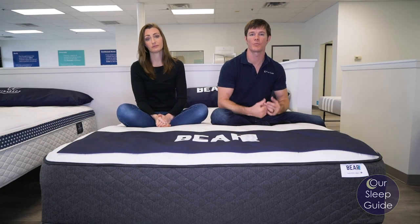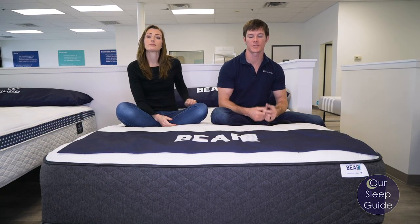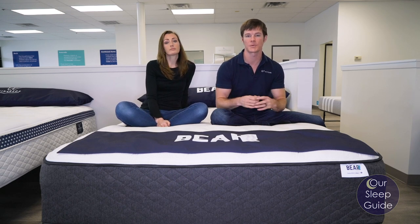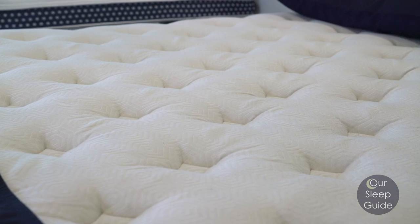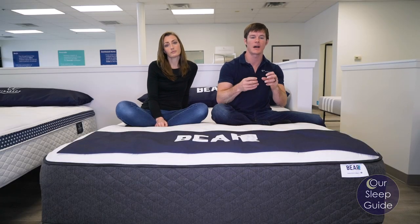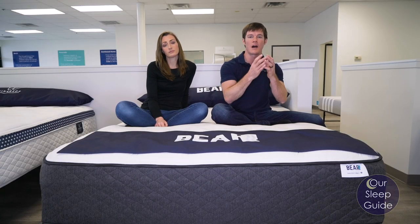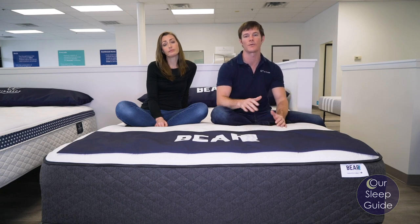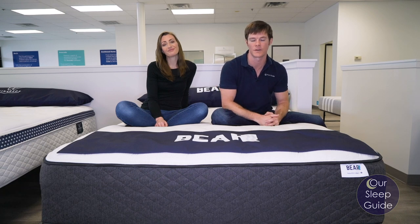Sleeping cool is a very important thing for me. I tend to be a warmer sleeper. The Bear mattress is going to have the salient cover that runs throughout its top, and it's also going to have cooling fibers running throughout some of the foam inside it, which helps pull away heat. It does have that eight-inch coil system, and those individually pocketed coils allow heat to dissipate more easily. So for those of you who want a mattress that keeps your body temperature neutral, this is going to be a great fit.